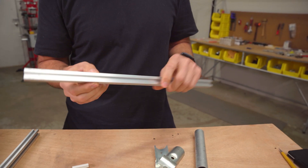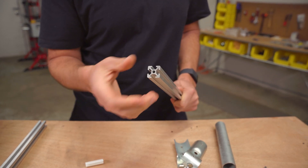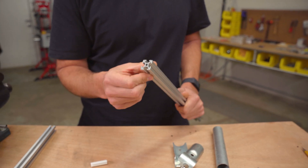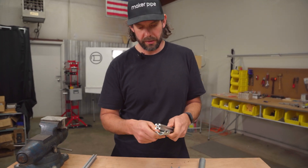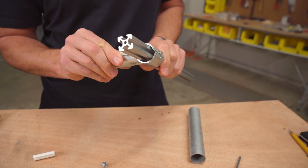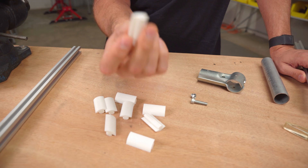What we set out to do was work with this 20 by 20 extruded aluminum — pretty common, you can find them all different places. 8020 is a brand name that makes these, but you can go on Amazon and get these extruded aluminum profiles. What I noticed was the diameter was pretty close to our one-inch EMT conduit connectors, and I thought, being one that 3D prints things, what if we made a 3D printed shim that allows us to adapt the two?